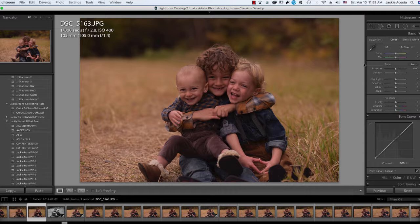Hey, Jackie Jean here. I am in Lightroom and I'm going to be editing these adorable kids right here, and I'm going to be using my Lightroom presets and just showing you how I apply them to my images.